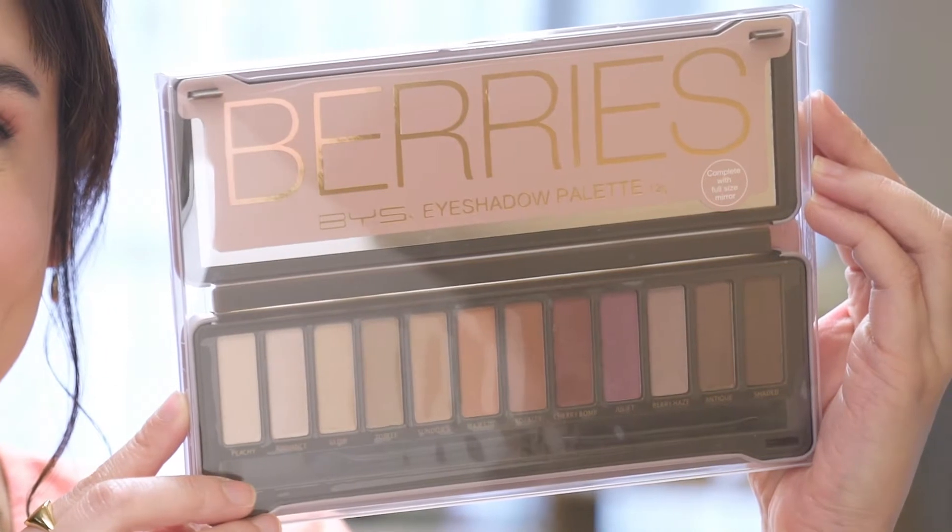So like I said we're gonna transform this day look into a night look just by tweaking our shadow a little bit. I'm gonna make things a little bit more smoky but I'm still gonna stick to the berry tones.